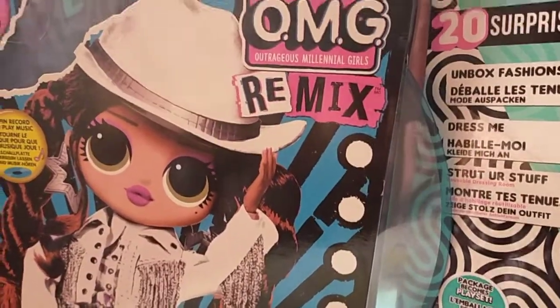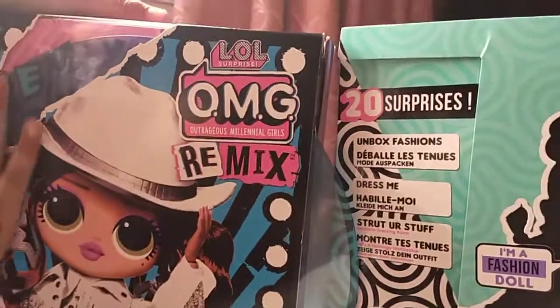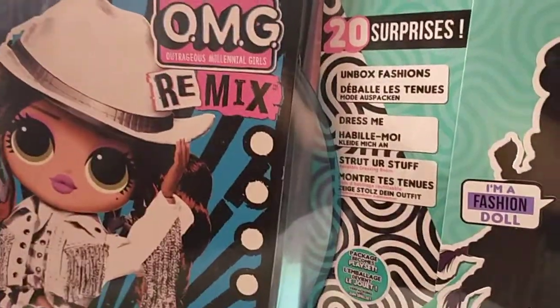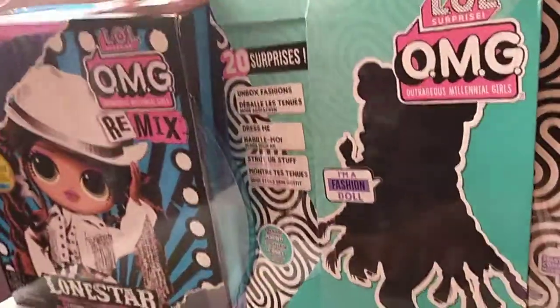Hello guys, I'm Regina. Hello guys, I'm Sanna. So today we have these LOL Surprise OMG dolls and it's super cool. We have two of these. This is mine and this is Sanna's.